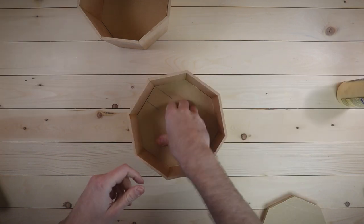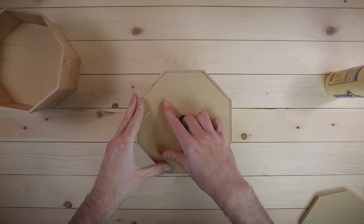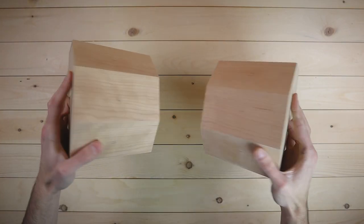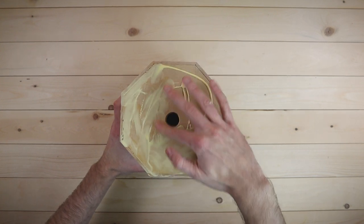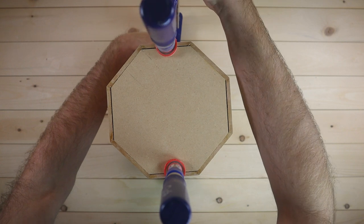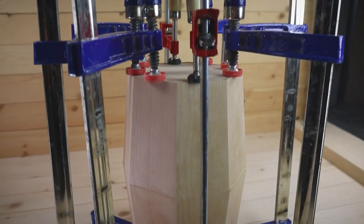Repeat the process halfway up the cylinder with a slightly larger octagon and then once more at the top. I drilled a couple holes in the top pieces exclusively so I'd have something to hold onto while I fiddle around and make sure the edges are nice and flush. And there you have it — we are well on our way here. Once the supports are fully cured, we'll join the two halves together with the all-time classic: glue and clamp. Look at that, this is going to work out just fine.